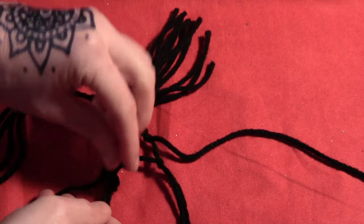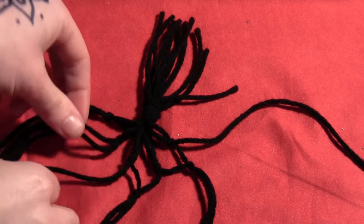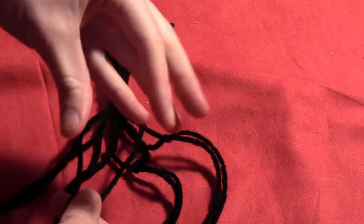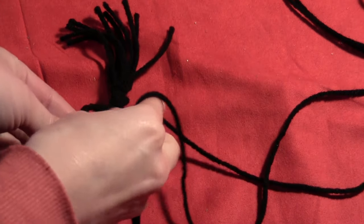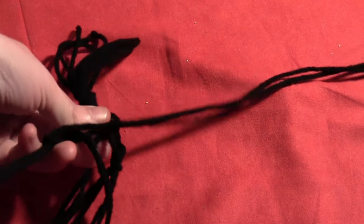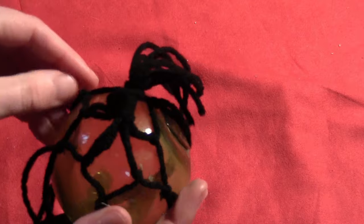This starts making the actual net design. Just keep going until you have them all tied into new sections of two below the other sections. The two outside strings will be your last set — tie those to each other, which brings it around into a circle and forms the actual net container. Tie those last two together into a simple knot about an inch below the main knot, and you should start to have a net forming around the top of the ball.